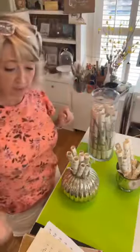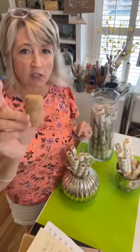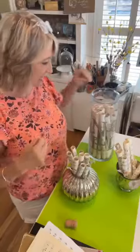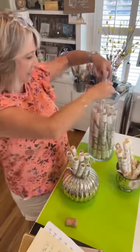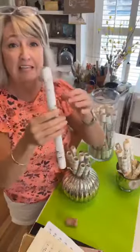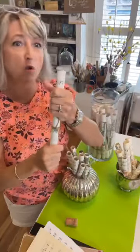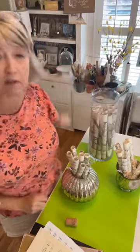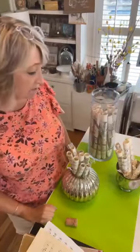The two things we're going to do today: number one, I'm going to show you a fun way to make tassels using champagne corks and book pages, and then I'm going to show you how to make some of these little rolls and how this idea came about.